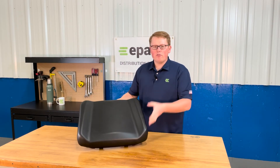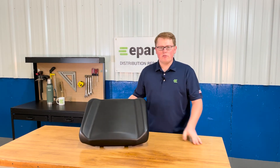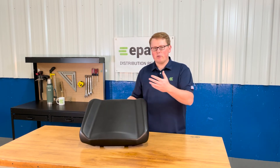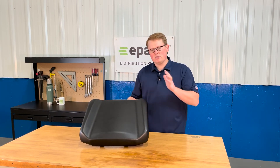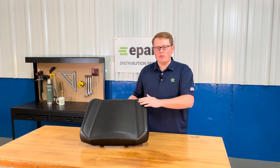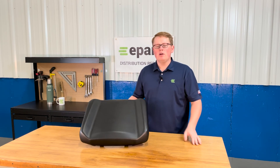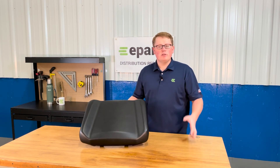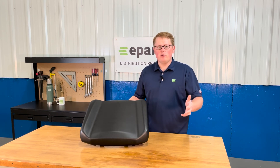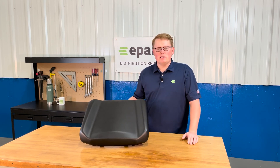We do carry a wide variety of Polaris Ranger seats, from full bench seats to backrests. We have the full backrests for some of these models as well as the 60/40 backrest configuration. So if you're looking for a different seat for a Polaris Ranger model or any other UTV, please feel free to reach out to us. We're always happy to see what we have in stock and make sure we're getting you the right seat the first time.